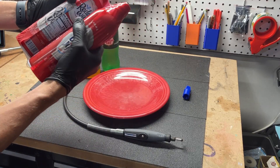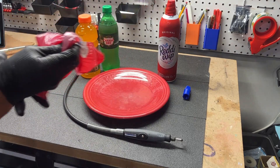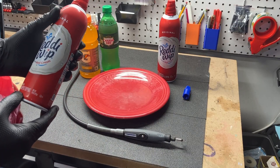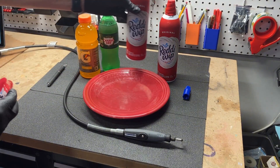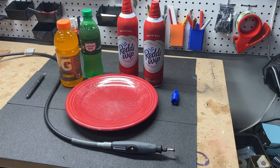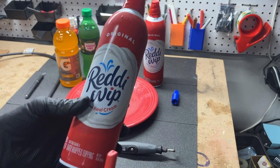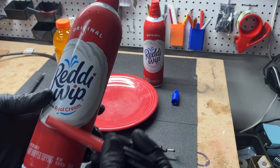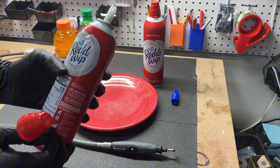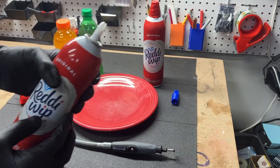So we got to talking about what was inside a whipped cream can. I bought the largest versions of Ready Whip they make — 15 ounces per can — over at the wholesale store. There were many theories: some people thought there might be a bladder, kind of like what I think is in a shaving cream can, or maybe a piston. Maybe under this cap there's some sort of special mixing valve, or maybe it's just whipped cream.